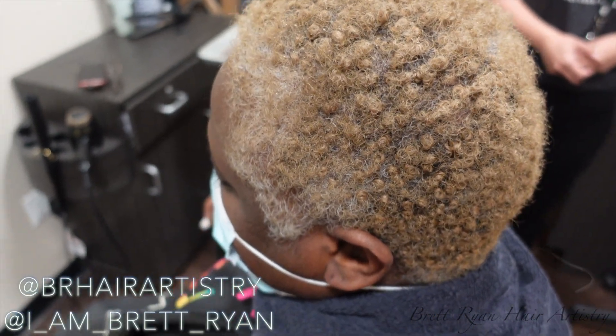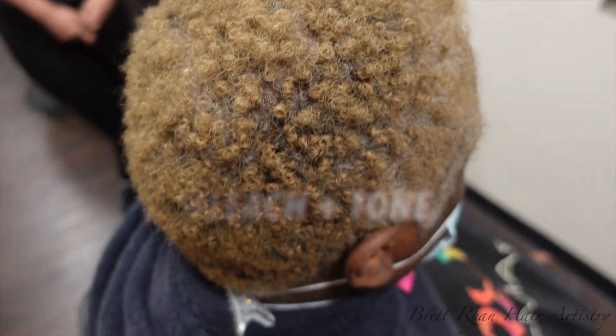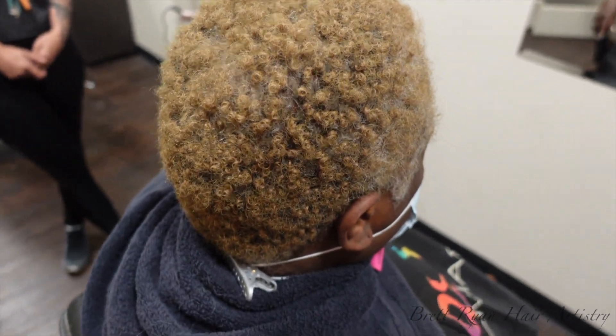Hey guys, I'm back with another vlog day — well, kind of a vlog. I like to call it a hair tutorial day behind the scenes. I have four clients today and my first one is a loyal client.